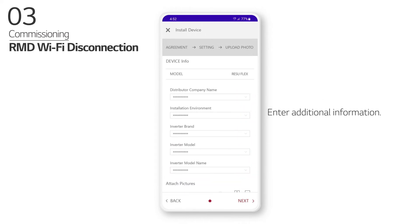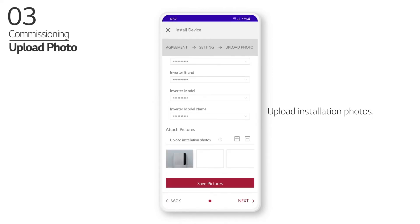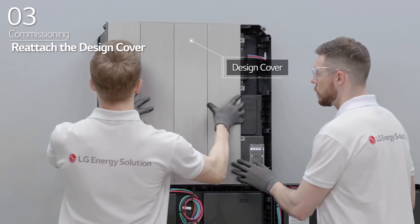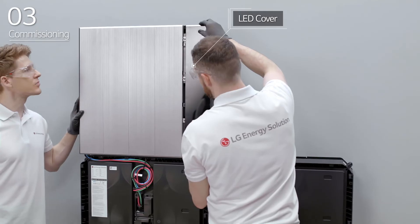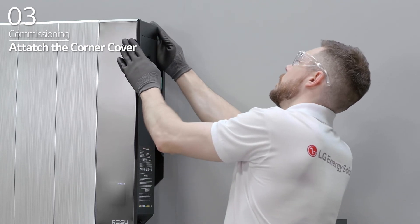Enter additional information and upload installation photos. After product installation via RMD is complete, check that the product has been registered properly. After that, reattach the BPU design cover and fasten the four bolts that were removed earlier. Reattach the LED cover to the BPU. Then, attach the corner covers on each corner of the BMA and BPU.